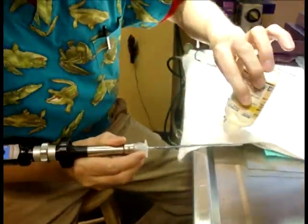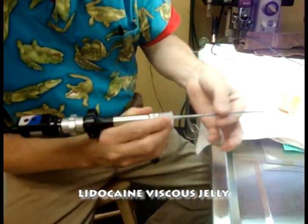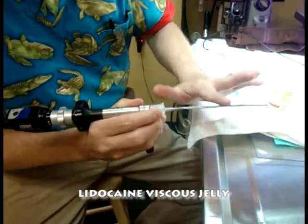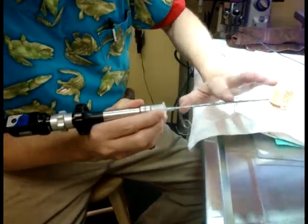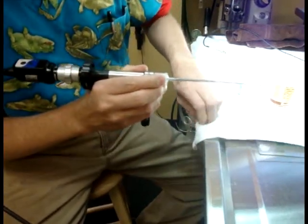I typically do use some viscous lidocaine jelly on the tip of the tube, not only to anesthetize the glottis, but also to make things slide past the teeth through the oral cavity. It's quite small, and this lubricant will help things pass without much friction.